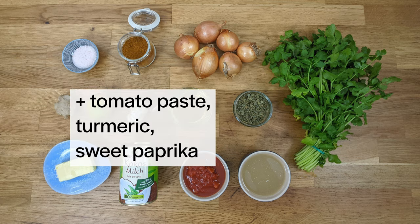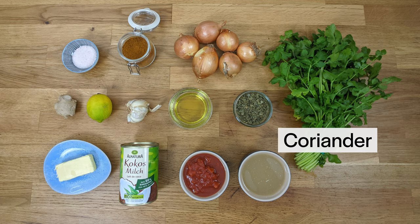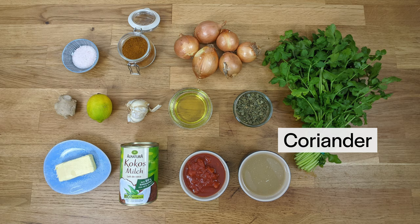150 ml of veggie stock or chicken stock, 2 tablespoons of tomato paste, 2 teaspoons of turmeric, 1 teaspoon of sweet paprika, a handful of fresh coriander (reserve some for plating), and salt.